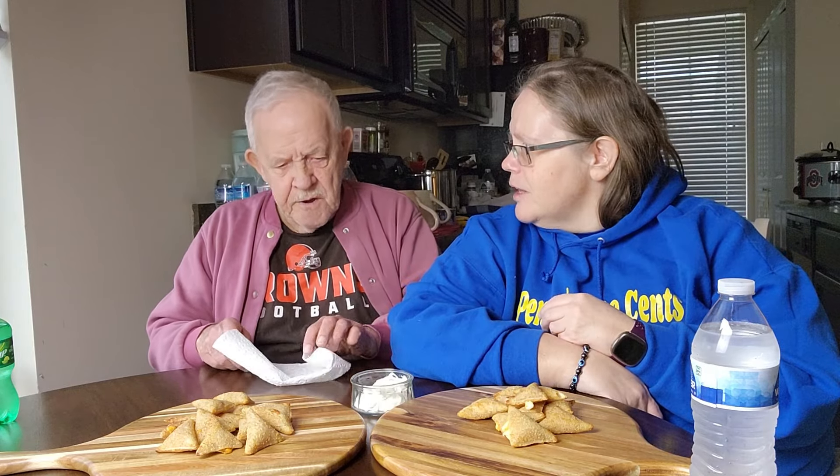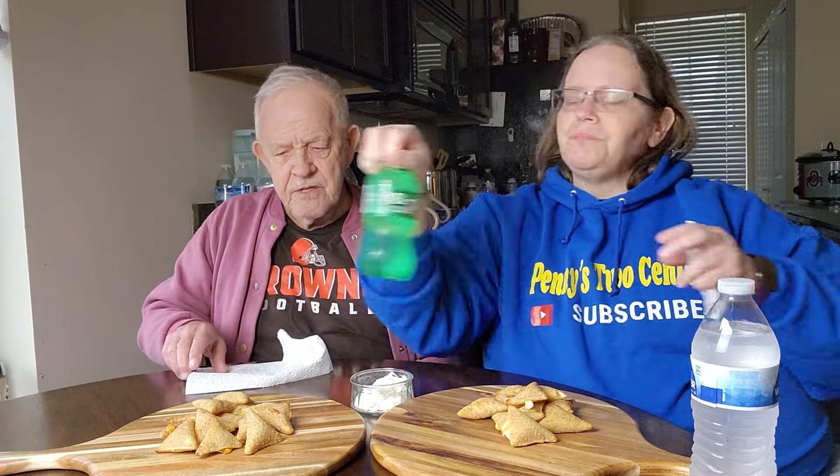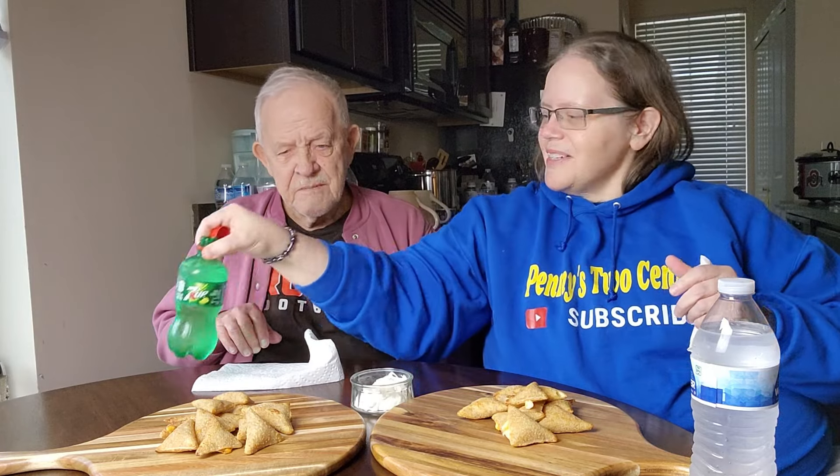The sour cream has that little tanginess to it, and I really like the crunchy crust on the outside. What do you think, dad? Let's take a drink first. They're different — they're different. We're going to give them a score and let you know. This is more my thing than dad's, but he's been trying a lot of things lately — you don't know unless you try.